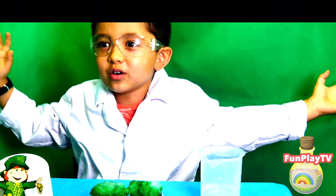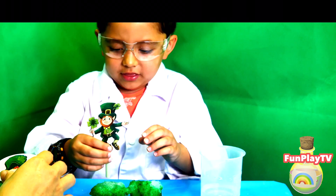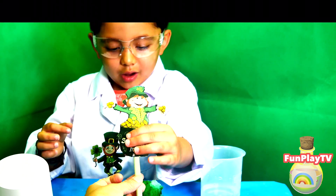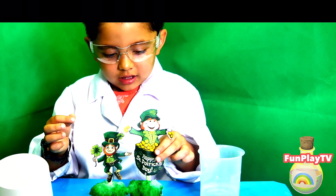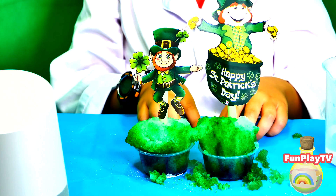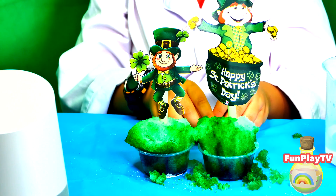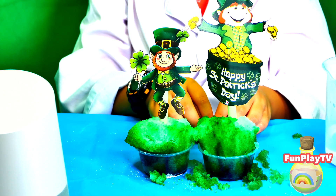This is so cool. We can put these inside. Look. Hello. This is our super cool magic experiment for St. Patrick's Day.